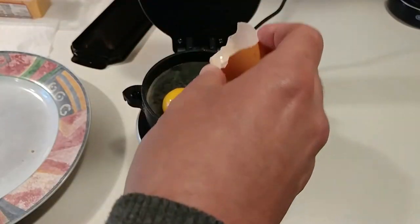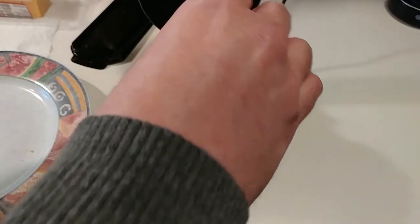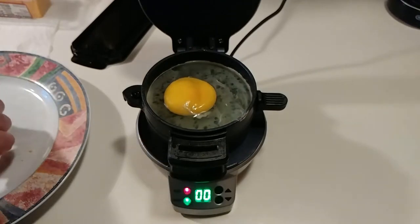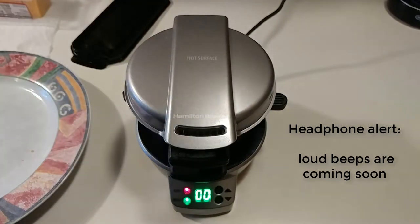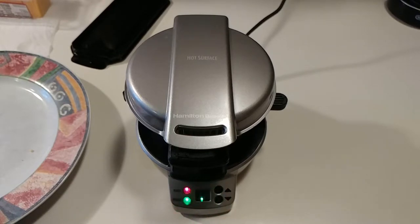Crack the egg in — it's a little bit of a mess but we can dishwash it. Here's the key: you've got to poke a hole in the yolk. Then put the top English muffin on — don't press it down, just set it in there — then drop the top lid. Set the timer for 5 minutes and let it go.